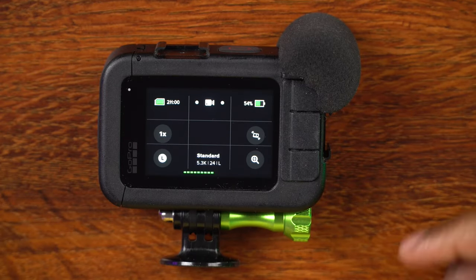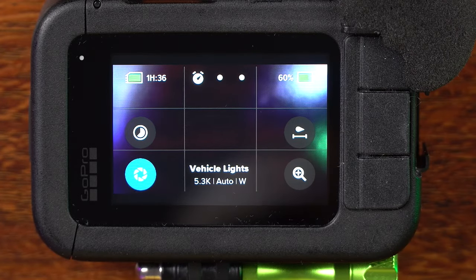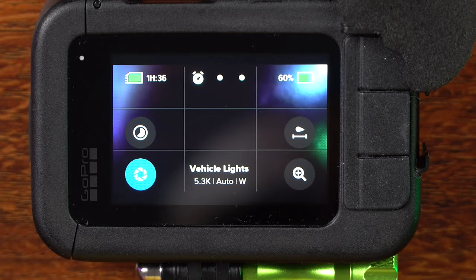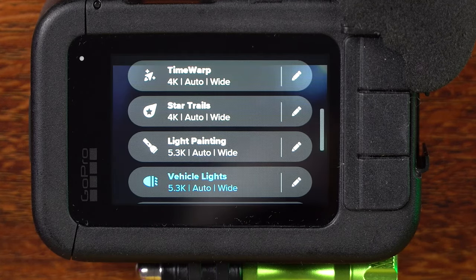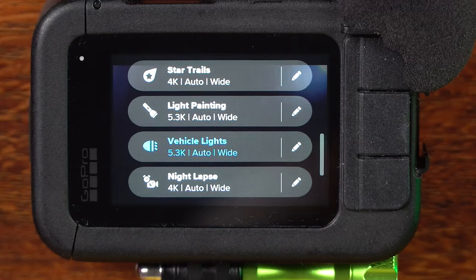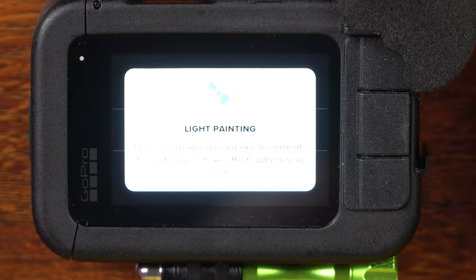Let's go ahead and set up my GoPro for light painting. The first thing we want to do is swipe over until we get to the time lapse mode, because that's where we want to be. Once we're in time lapse mode, we're going to click on whatever mode is currently showing. You'll see many different options: time, time warp, lights, star trails, light painting, vehicle lights, and also night lapse. We're going to choose light painting.